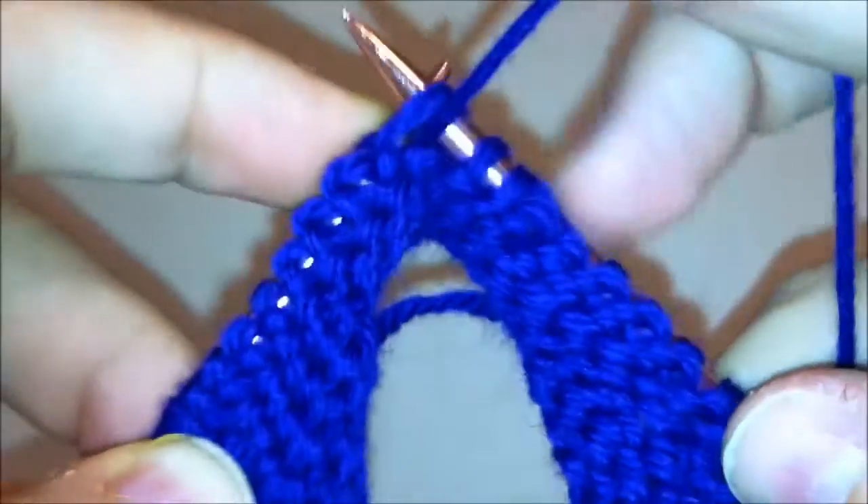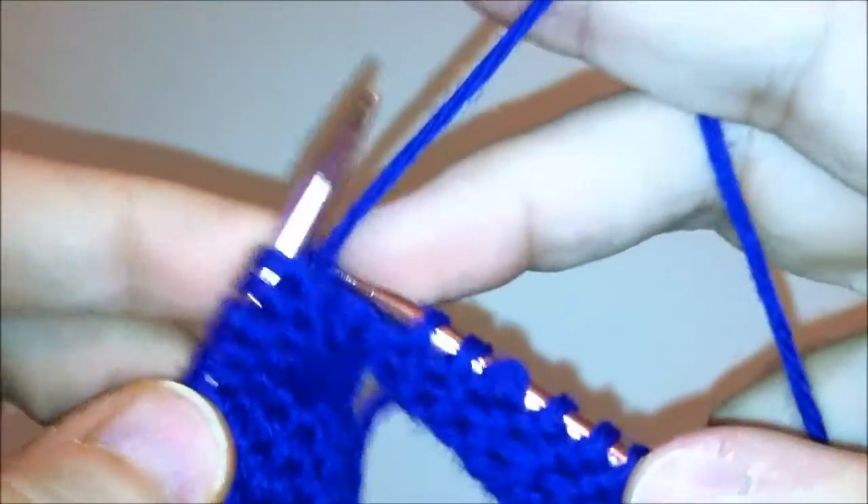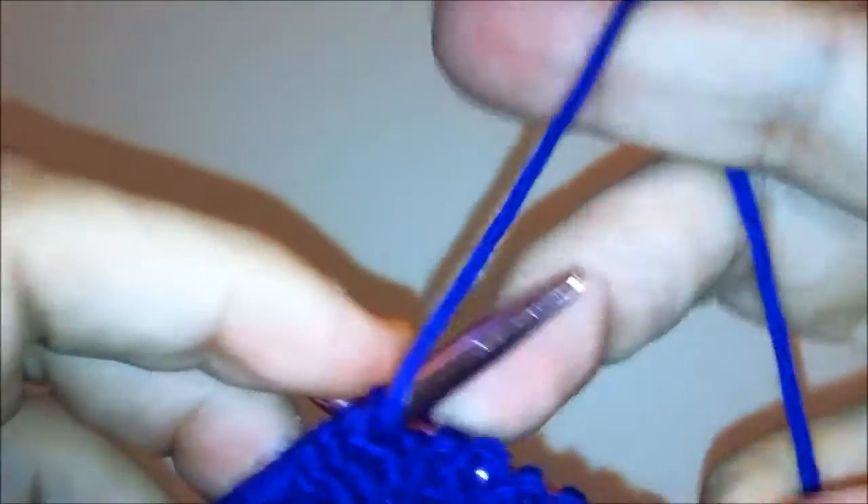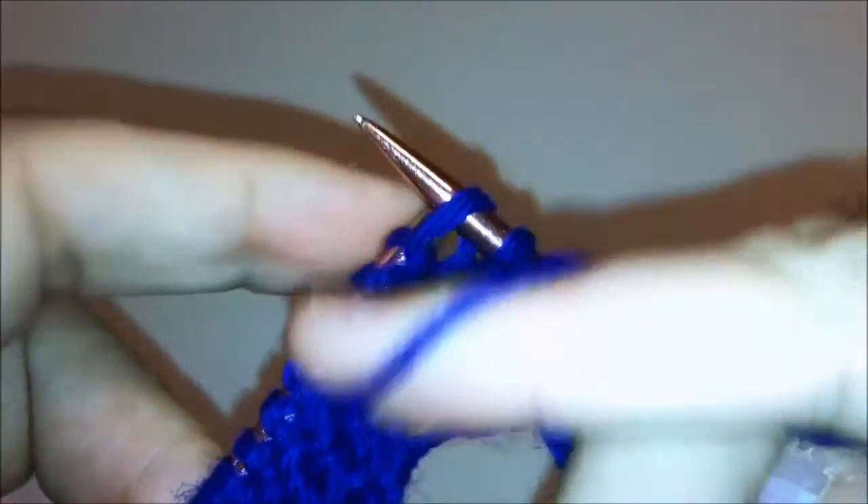Notice how my yarn is in front of both needles. Don't be afraid to play around with the tension of the yarn in your left and your right hand.